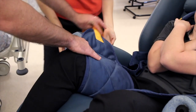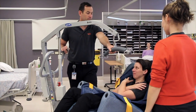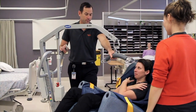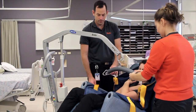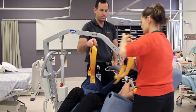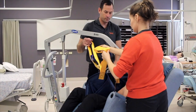The hoist is then positioned close to the resident with both legs to one side or the other of the mast and the boom is lowered. The shoulders are connected first, and if going from a seated position or into a seated position, we connect the shorter shoulder length loops to the yoke frame.